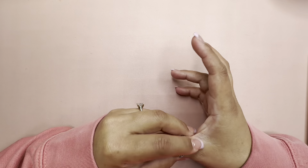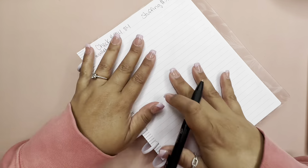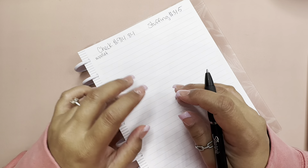Hi everyone, welcome or welcome back to Planning with Mel. Today we will be doing the budgeting for my paycheck. I'm going to be putting it down on paper for now — I'm still looking into the planners or the cash stuffing papers.